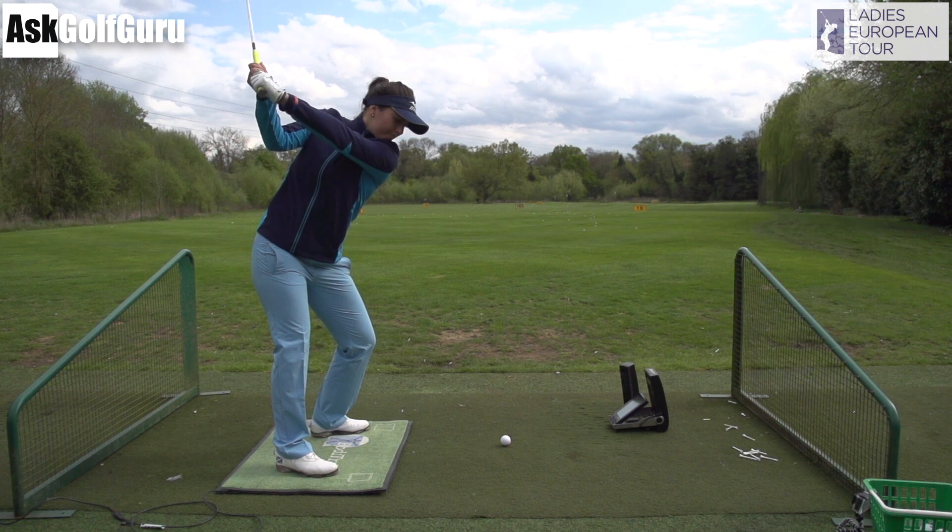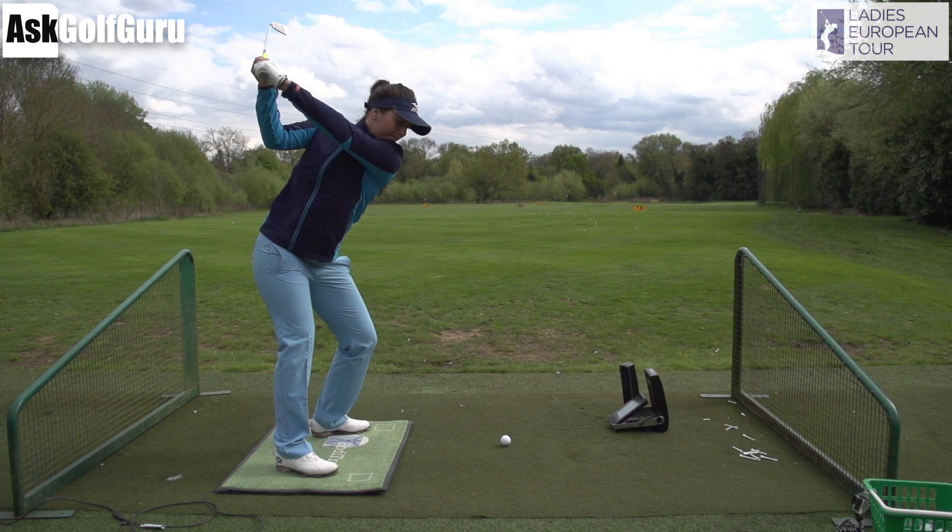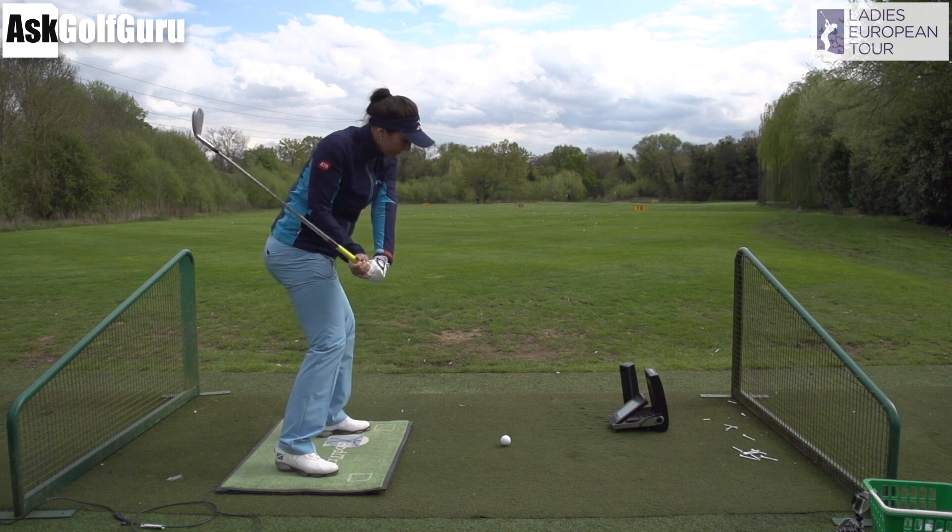As she takes the club up to the top of the backswing, it's a great position. She's got her hands quite high and quite far behind her. The club face seems to have lost its twist now — it's in a very nice position, hitting some good shots as she moves down into the impact position.